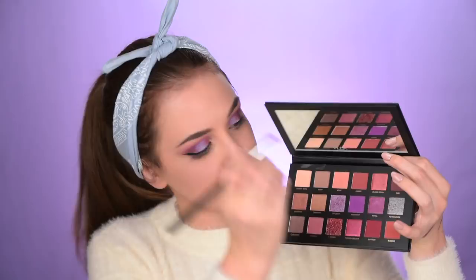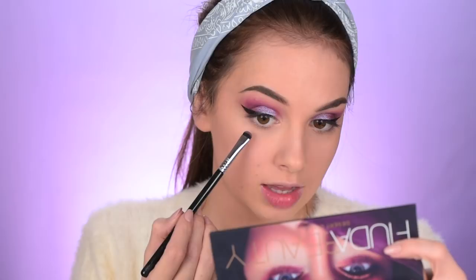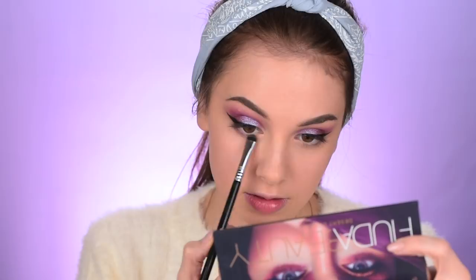Let me finish up my lower lash line. I'm going to use the Sigma E20 and do a mixture of two shades, smudging them under my lower lashes. Now that we're talking about Huda Beauty and trying out her eyeshadows, let's also try out her lashes — I'm gonna use the pair called Jade. I've never used her lashes before, so I'm just gonna glue them on really quickly and we're moving on to the face.